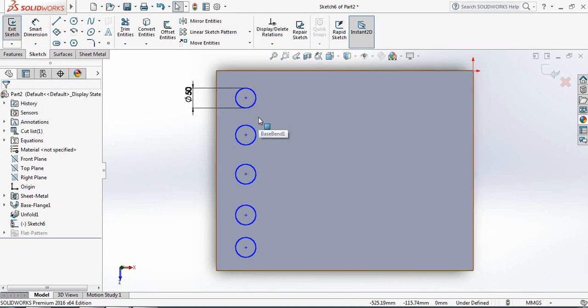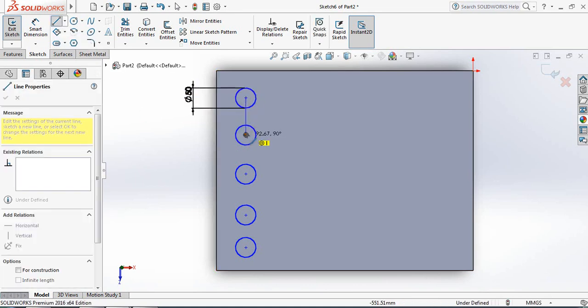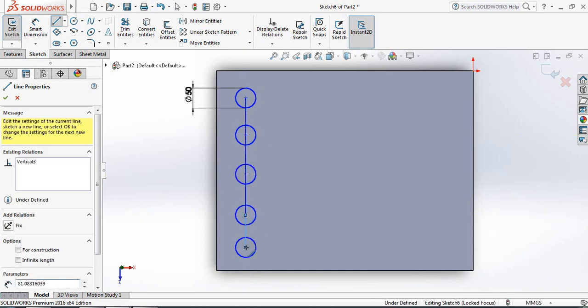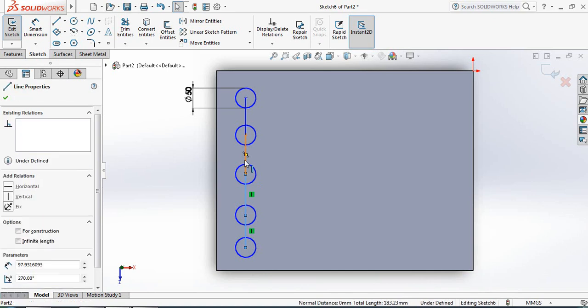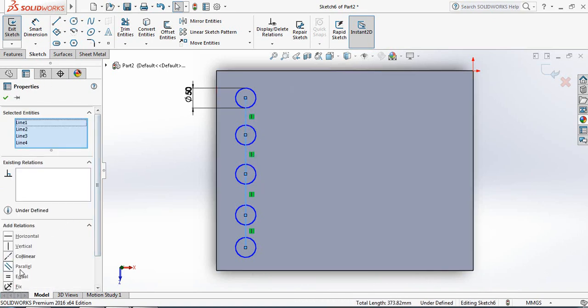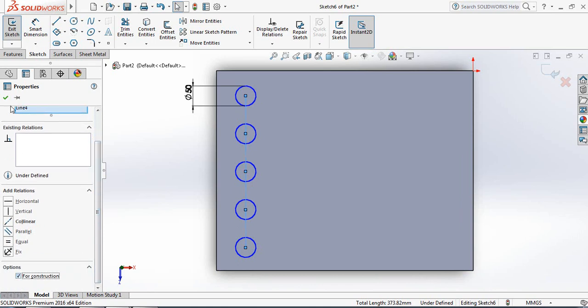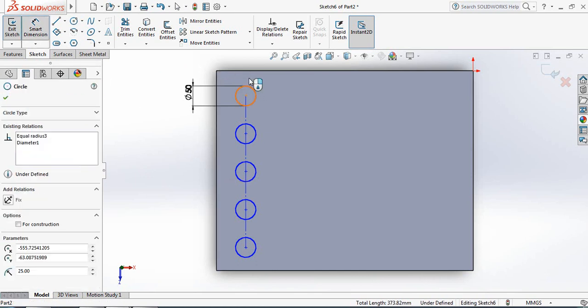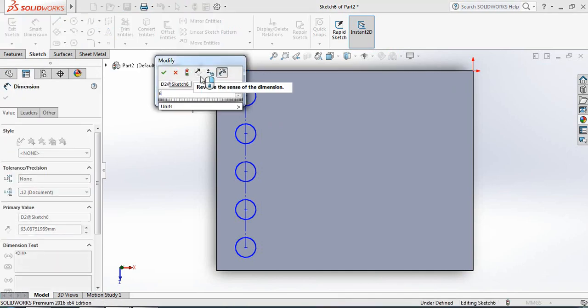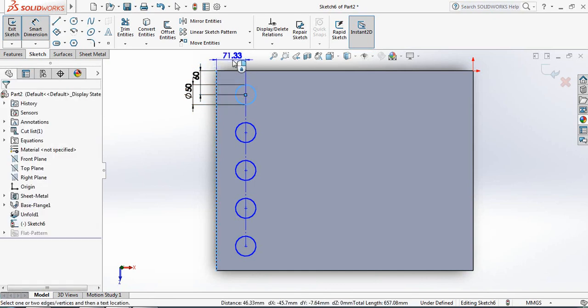Select Line and draw four lines. Select all the lines and make them equal, then convert them to Construction Geometry. Now go to Smart Dimension: set this distance to 60 millimeters, and this distance to 50 millimeters.